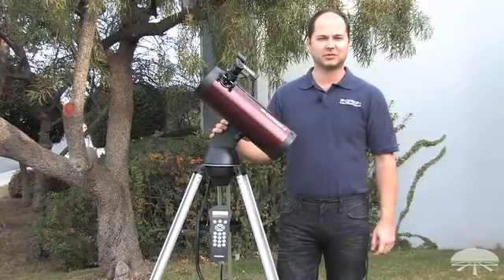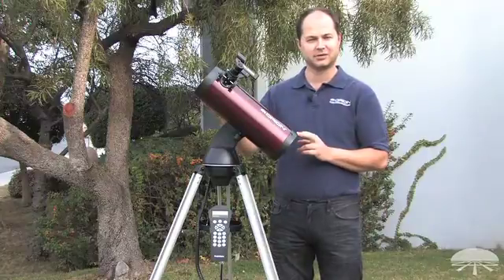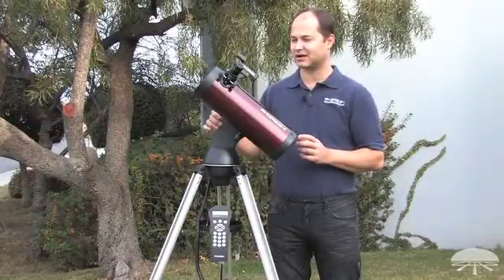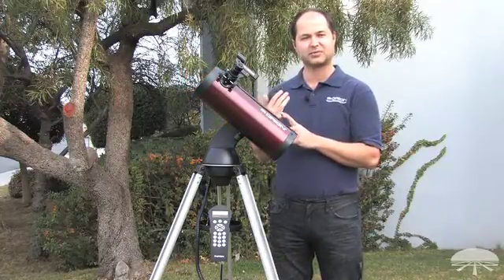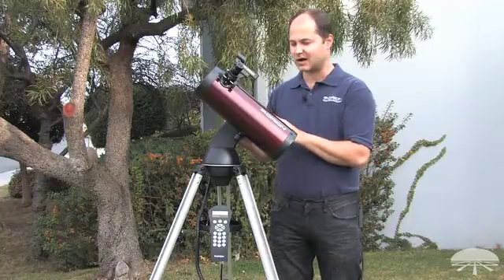Hello, I'm Ken with Orion Telescopes and Binoculars, and this is the Orion Starseeker 3 114 millimeter reflecting GoTo telescope. It's a 114 millimeter reflector — that's a 4.5 inch reflector — which is good for not only moon and planets but also deep sky objects, sitting on a fully computerized GoTo mount.